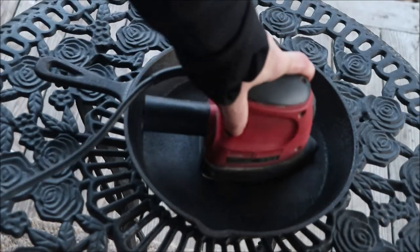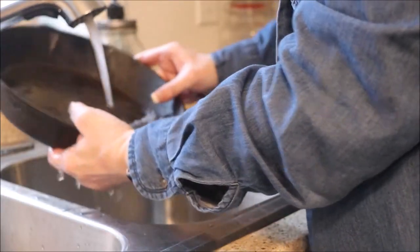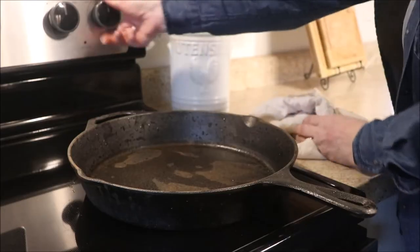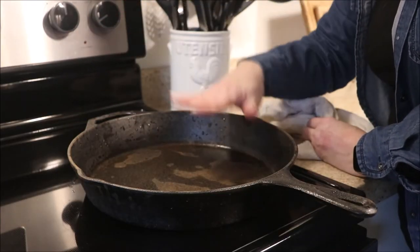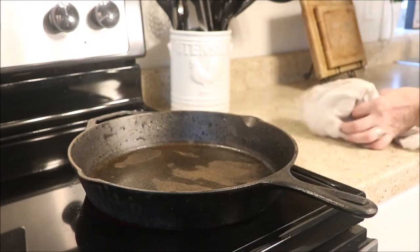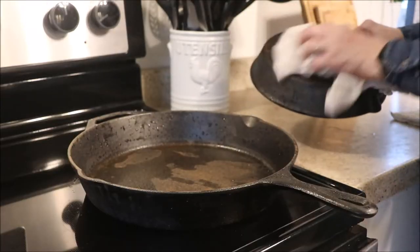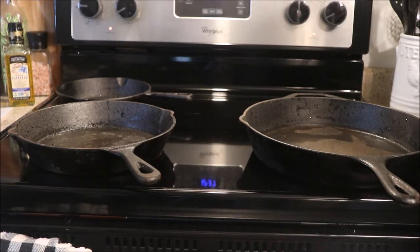When I'm all done with them, I'm going to wash them and give them a good rinse. I'm not going to use a towel to dry them — I don't want the lint in the pan. So I'm going to turn on the heat and let that dampness evaporate. I can use the towel on the bottom and sides, and you can watch that water evaporate and leave the pan.